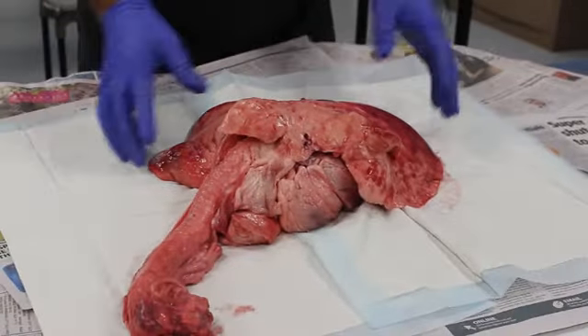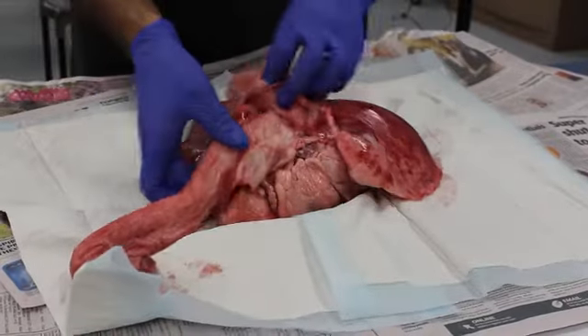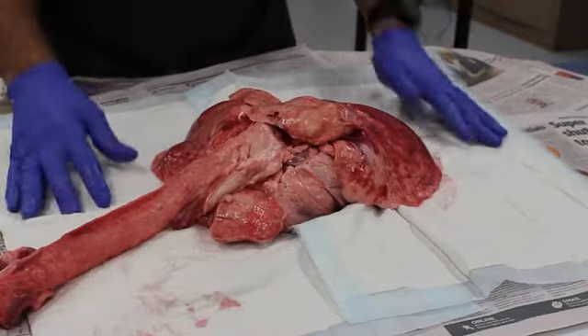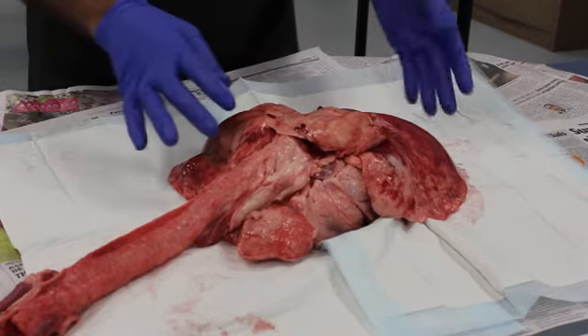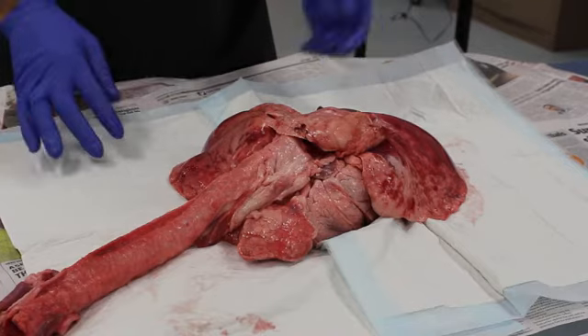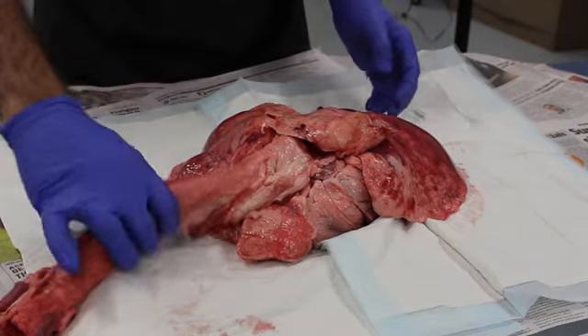This here is called a pluck. A pluck is the heart, lungs, and liver — in this case from a lamb, quite a large one. Let's go through and have a look at each of the organs, really focusing on structure and function, and we might play a little game along the way.